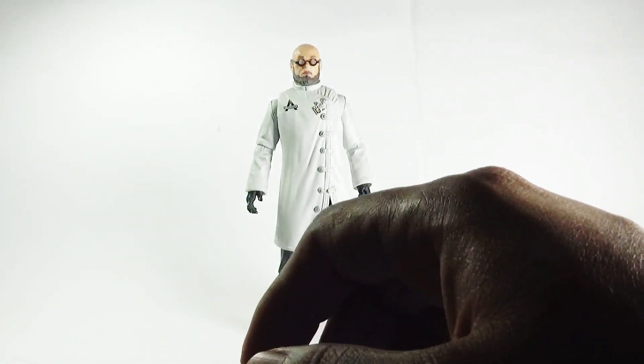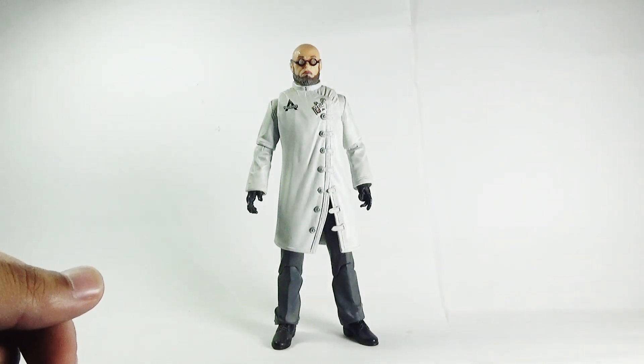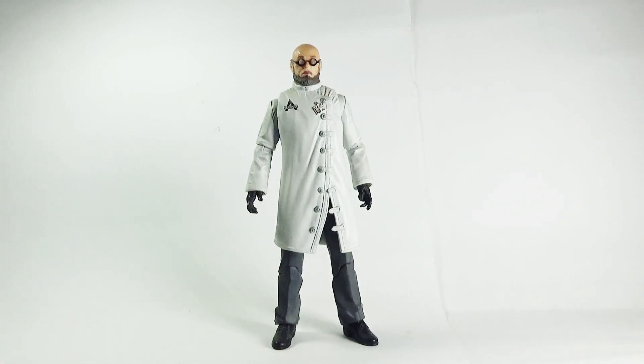Moving towards the figure — I think it's a good-looking figure that captures the likeness of the character from the video game to a high extent. If you have intentions to complete your collection, especially the Arkham-verse collection, then this figure is a must-have. So without any further delay, let's look at the figure.